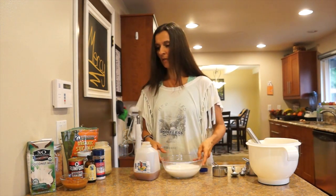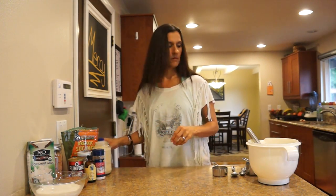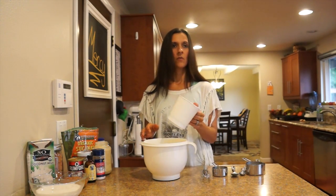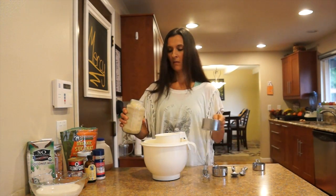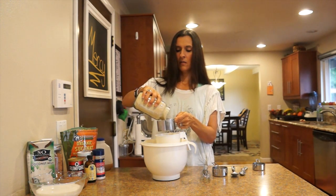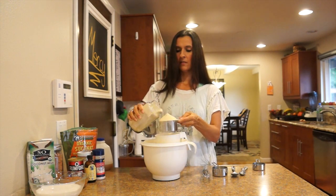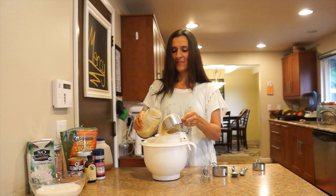There's the buttermilk — I'm just going to stick it over here. Now we are going to do our dry ingredients. You want to sift these in so it's a nice clean mixture. We're going to do two cups of kamut, which is right here — we just ground this so it's nice and fresh. Fresh is always best when you can.